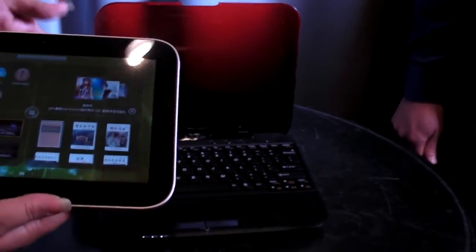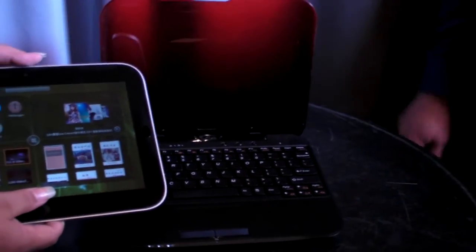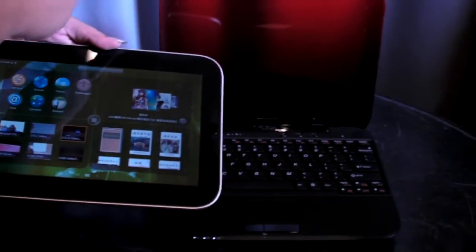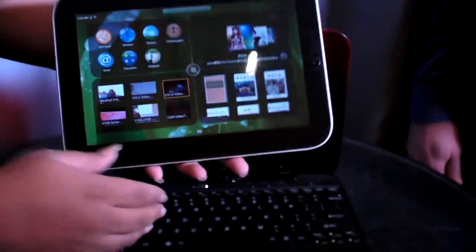Are we going to be able to have different colors for the holder back here? The intent at this point is to have red only. We'll see over time if there's market demand for that. So you've got to like red. Can we see a little of the custom UI? Sure. By the custom UI, do you mean the Android version? The Android version. Okay.